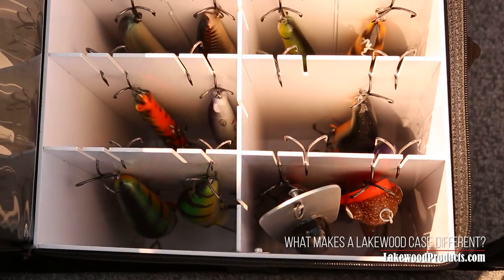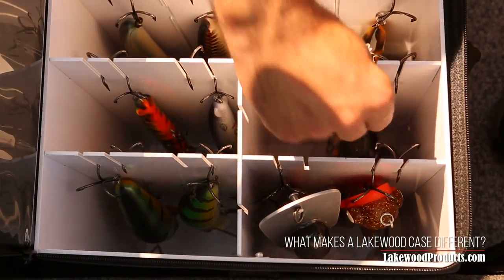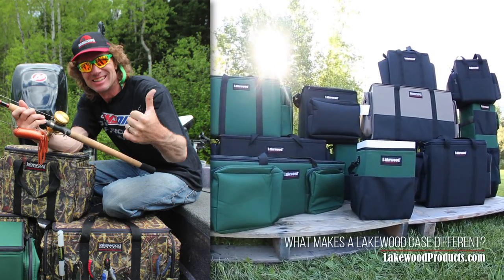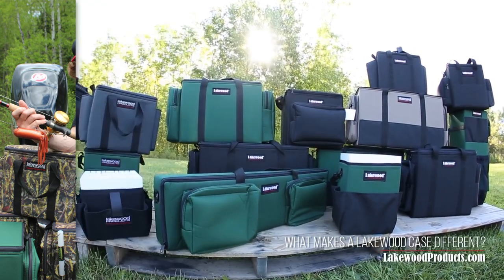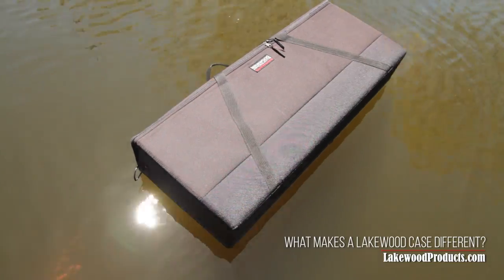The top-loading Lakewood design works better for musky hunters too, eliminating tangles. Lakewood is well known as the choice of serious musky hunters, and we have numerous models to choose from, many designed by big-name musky guides like Pete Mena. We also make a variety of other specialty fishing cases, and all of our fishing cases float, even full of baits.